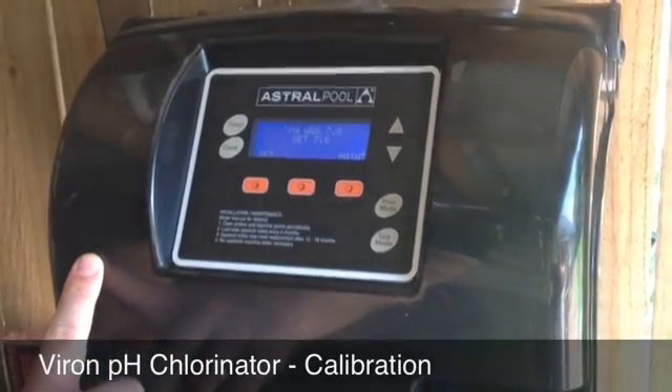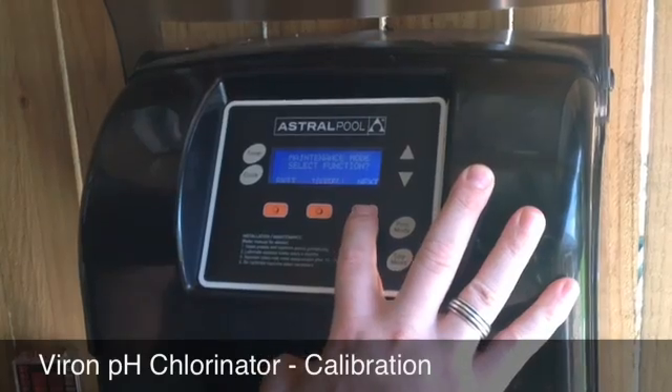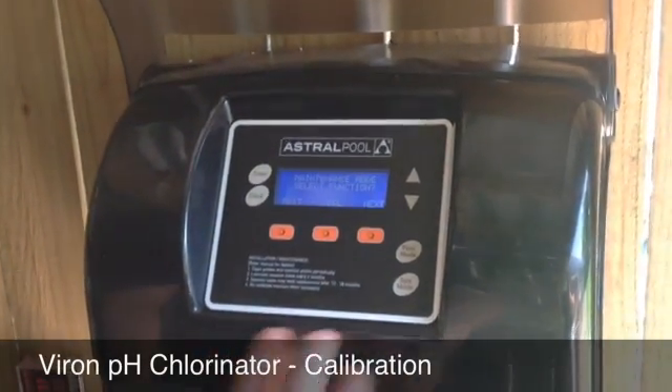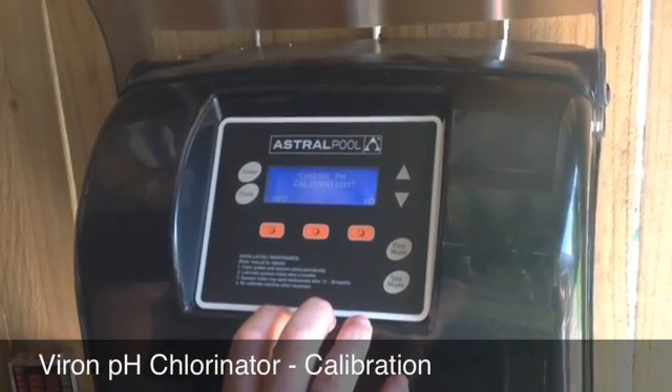You can see here it's reading at 7.8, so we hit the maintenance button several times and go through — past dosing, past install — to the abbreviation CAL for calibration. We'll hit that and it'll ask us if we want to change the pH calibration.